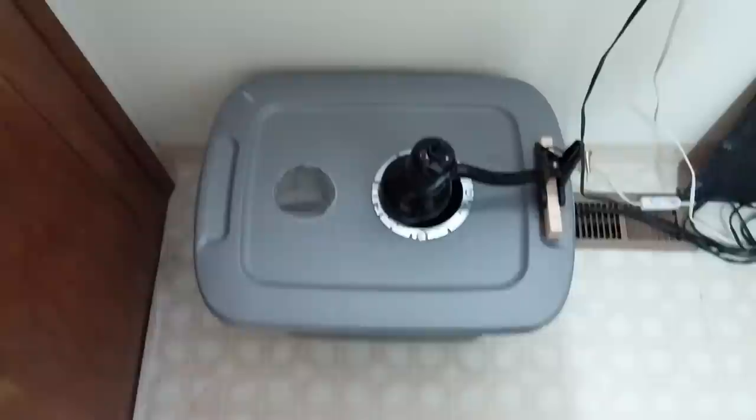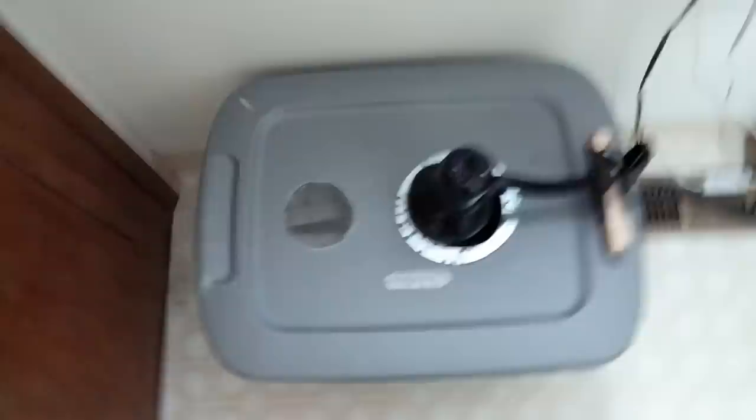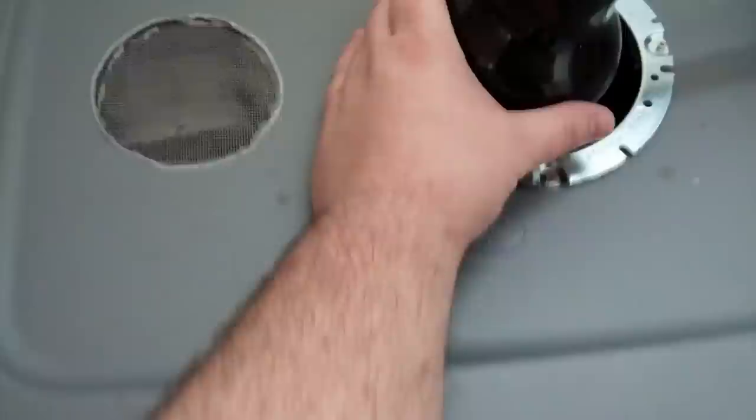Okay guys, we are at my original roach bin. I originally had tried this heat lamp here, and as you can see, I can touch it — it doesn't create enough heat. I'm actually going to be replacing this with the netting because I now have heating pads underneath to keep it warm.